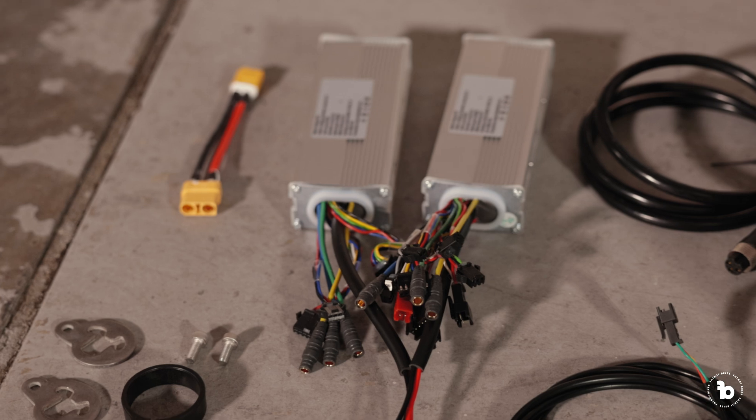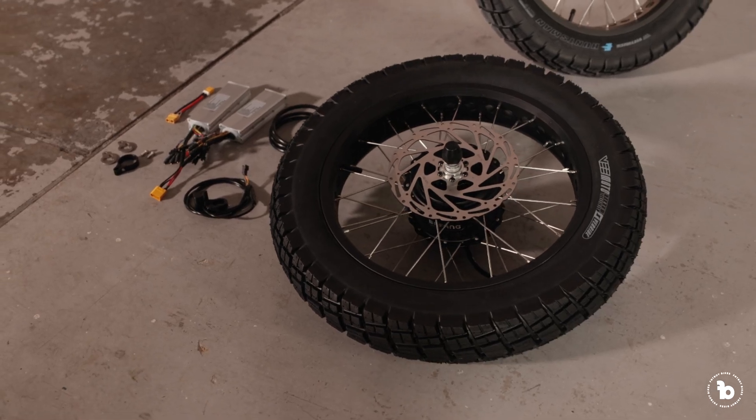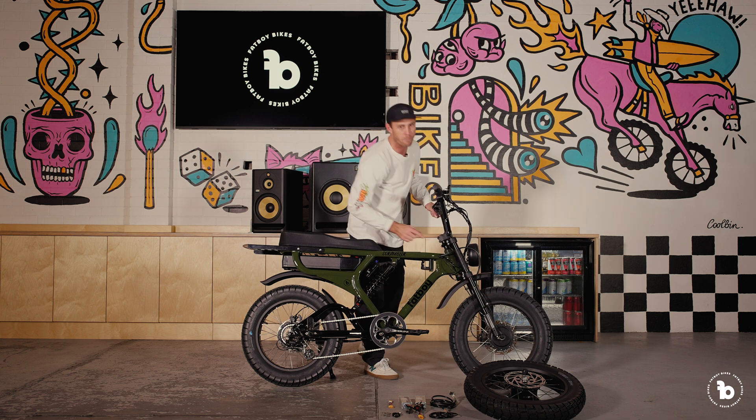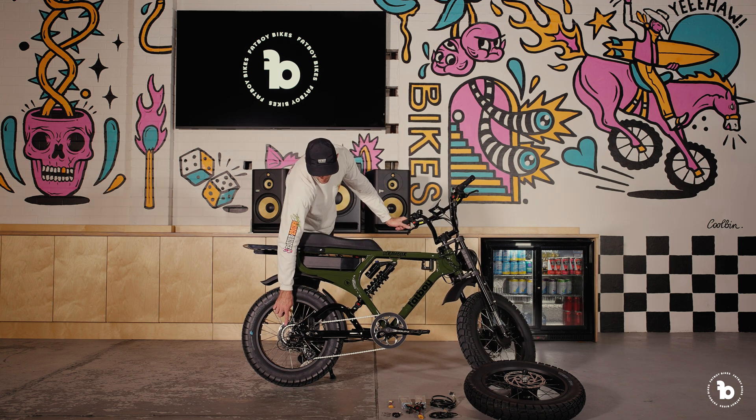Now what the dual motor kit is — here's this complex little bit of kit you can see here. Basically that front motor and wheel gets stuck on the front, and you get your additional hub-driven motor. It's taken us from the standard 95 Newton meters of torque — the hub-driven one that's already on the back.